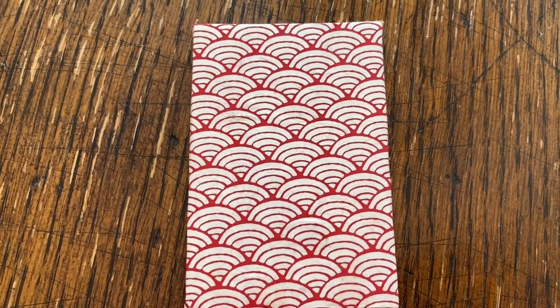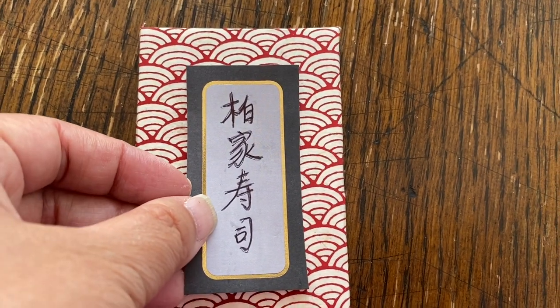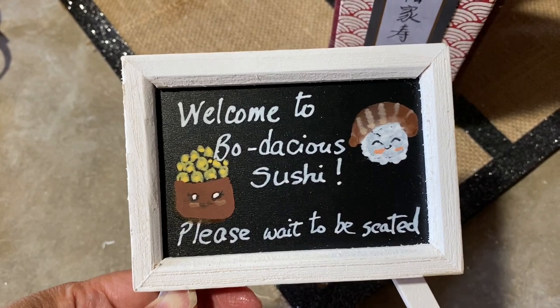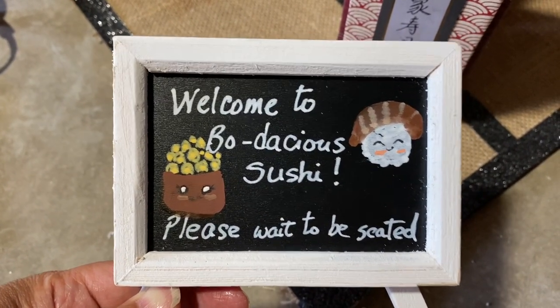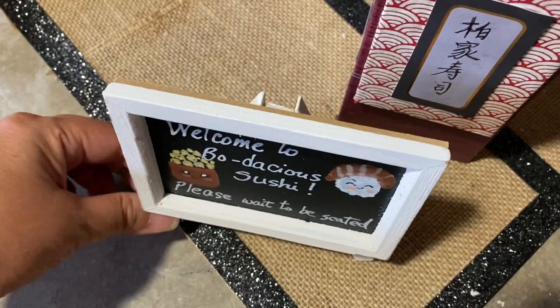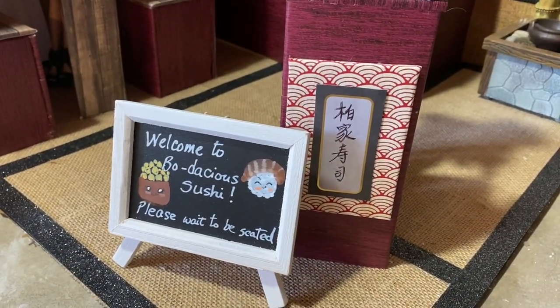I thought the front of the podium was a bit boring, so I cut another piece of foam board, covered it with the Japanese onsen wave wallpaper, and wrote some Chinese characters to make a sign that says Beau Family Sushi. I also found another chalkboard sign at Michaels and used the chalk marker to draw on that as well — I thought it would be a nice touch to put in front of the podium. I think that looks very welcoming.